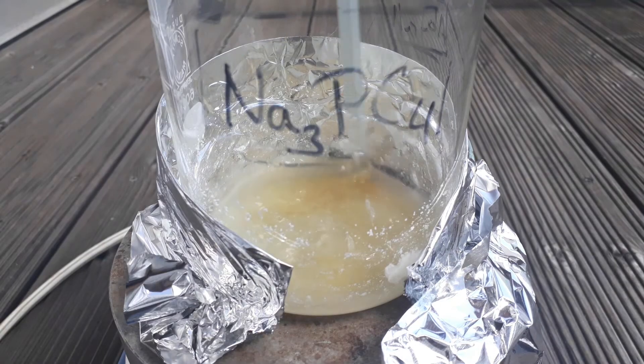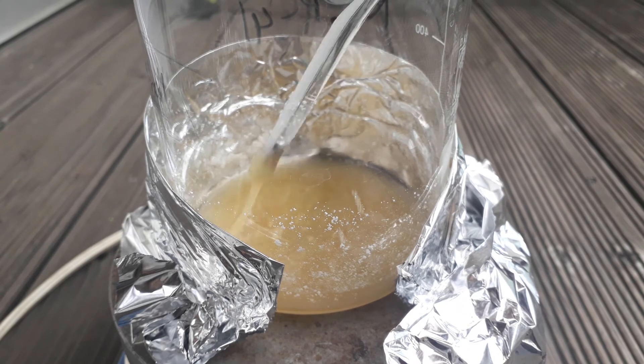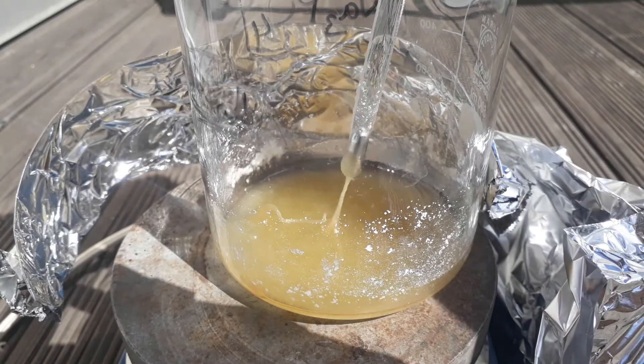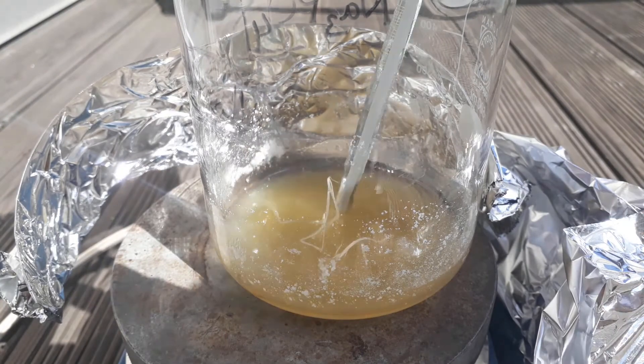After all bubbling ceased, I was left with this brown liquid, which on cooling turned very caramel-like in texture. You can see how I could easily pull out small strings of this material once it cools to room temperature completely.